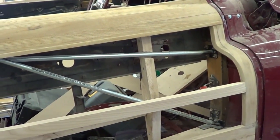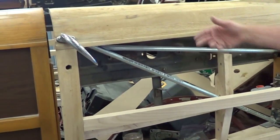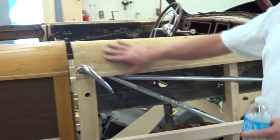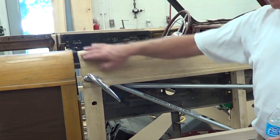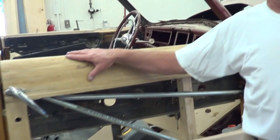We try to do this on any cars that have wooden structures. A lot of vintage cars like Locomobiles and Pierce-Arrows will have wood just like this, but generally those will have an aluminum skin that goes over it.